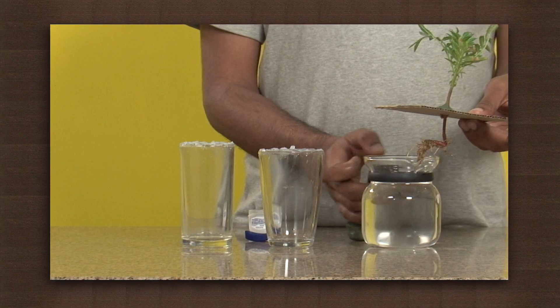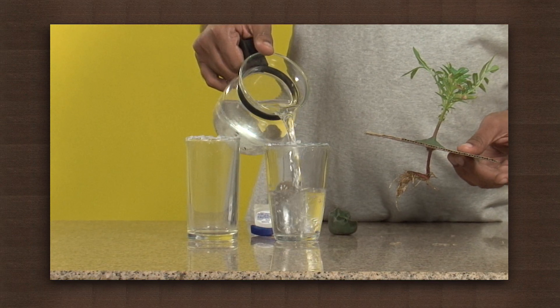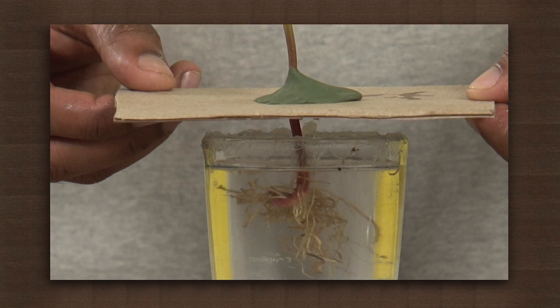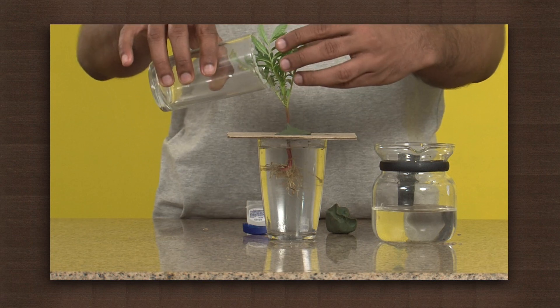Put some petroleum jelly on the sides of the glass to seal it. Fill three-fourths of one glass with water. Cover it with the cardboard and press to seal it. Cover the plant with a second glass and keep it under light or outside under the sun for some time.